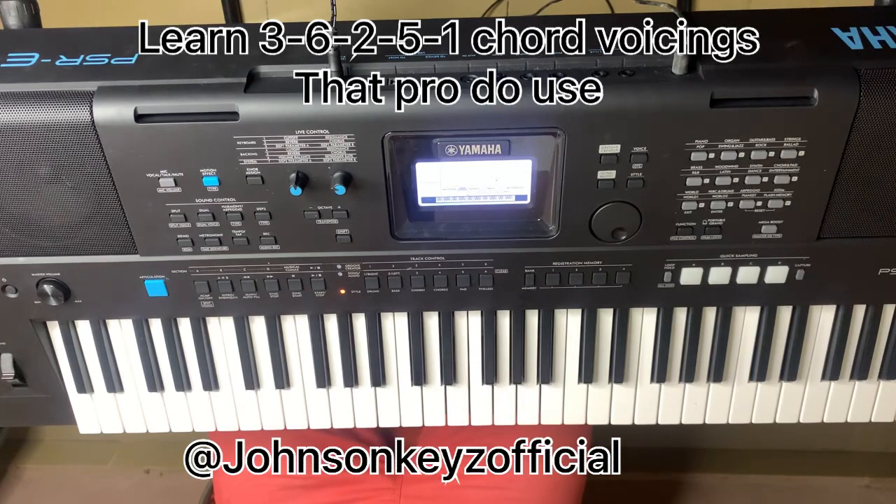Hello, welcome back to my channel. God bless you in Jesus' name. Today I want to quickly show you a 3-6-2-5 chord progression in the key of C.